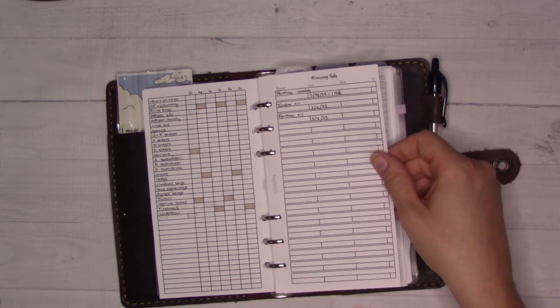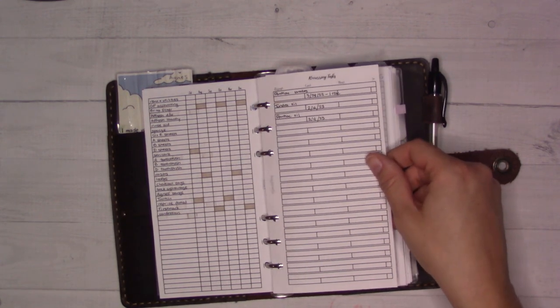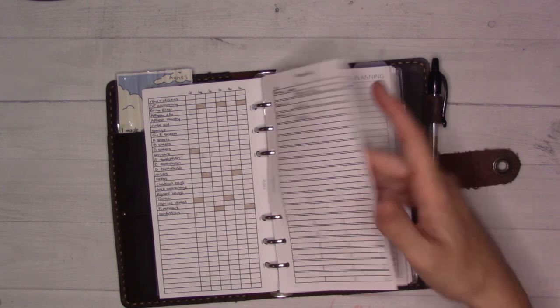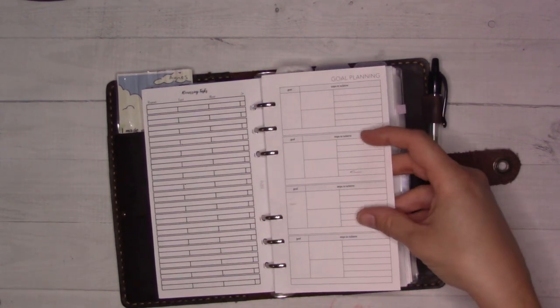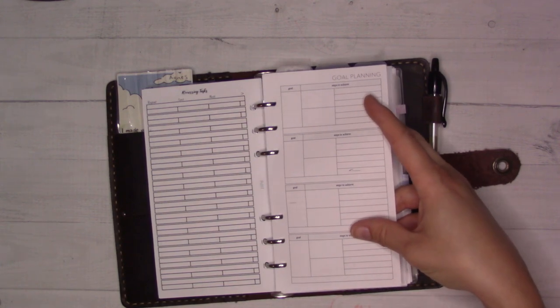Recurring tasks — specifically car stuff. I should probably just put this in a digital thing because it doesn't get updated. It tracks like the last time my oil was changed. I like this insert from Peanuts Plan Echo, but I haven't used it yet since I moved back into rings.